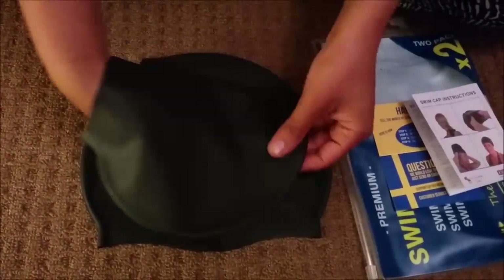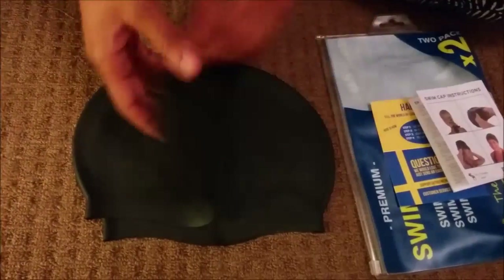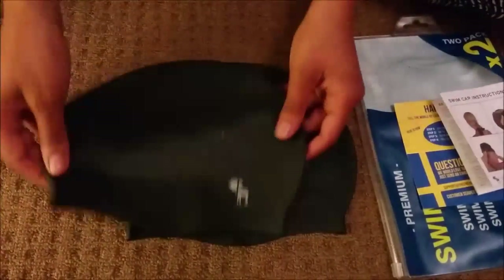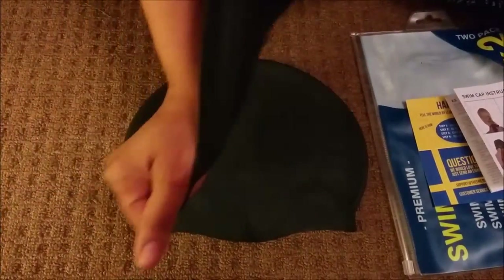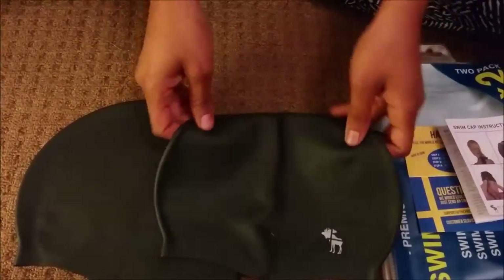It is slightly smaller than the one with the groove for the ears. But yeah, they seem fine to me. That's all — thank you.